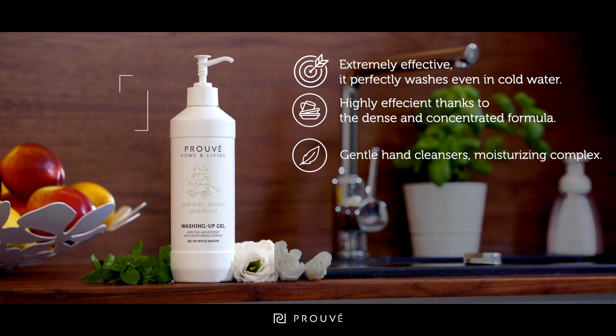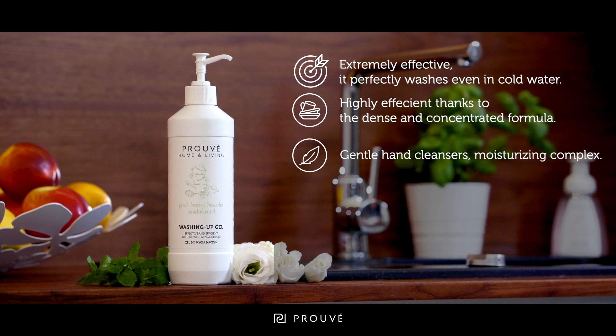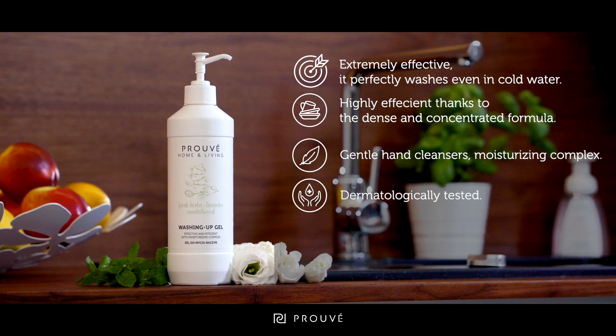The gel contains mild cleansing agents and rice oil, herbal complex and polysaccharides from the Peruvian Tara plant, which care for the proper hydration of the skin of the hands. Skin tolerance has been confirmed via dermatological tests.